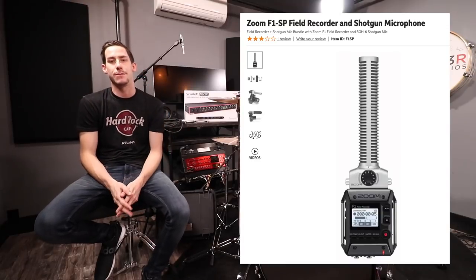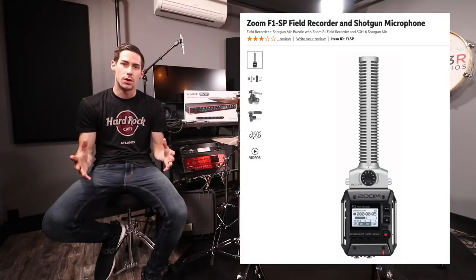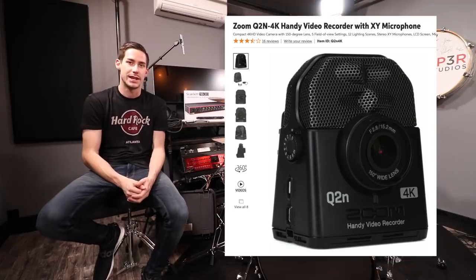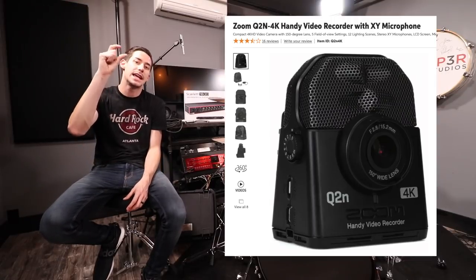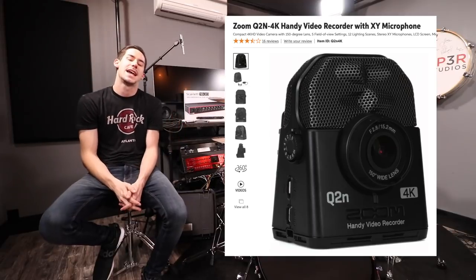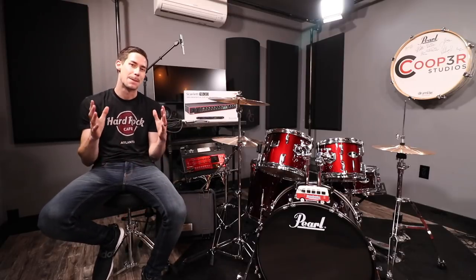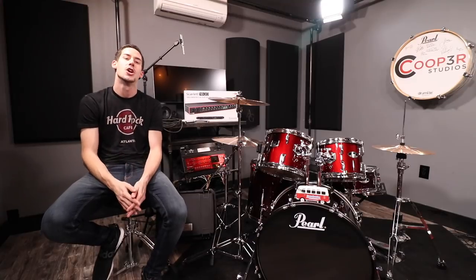If you're just going to use one piece of gear, you can get something like a Zoom F1 recorder, which I'm using right now to record my voice and also my drums. Or you can do something a little more complicated if you're recording video content, like the Zoom Q2N, which comes with a camera and a stereo microphone so it does all the work for you and produces a well-recorded video with great audio.